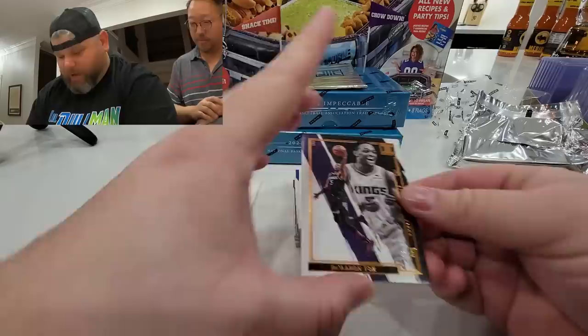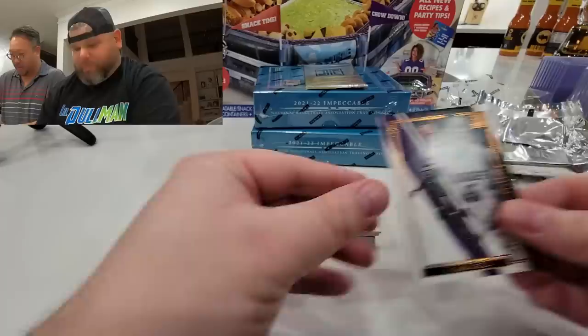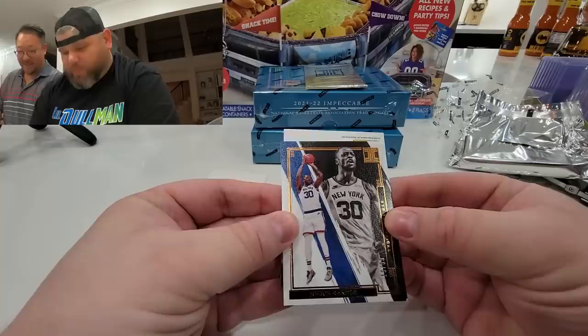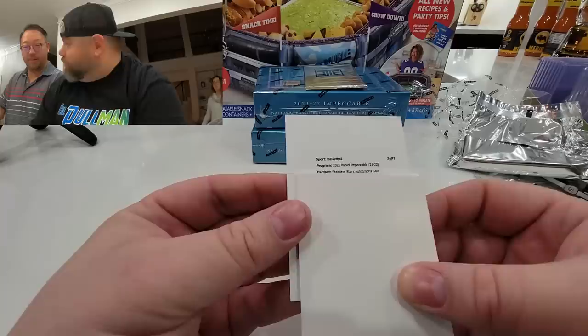Bang! We got some stuff here, ladies and gentlemen. The first card up — these things are beautiful — we got De'Aaron Fox, 16 out of 99. I'm gonna have Jen sleeve these up for me. Next up is Julius Randall, sorry for your Julius Randall fans, out of 99. Oh, there is a redemption on the back! We're going right to it — this is going to be an auto.